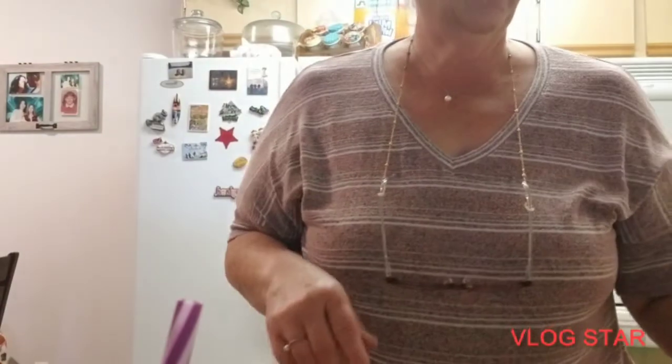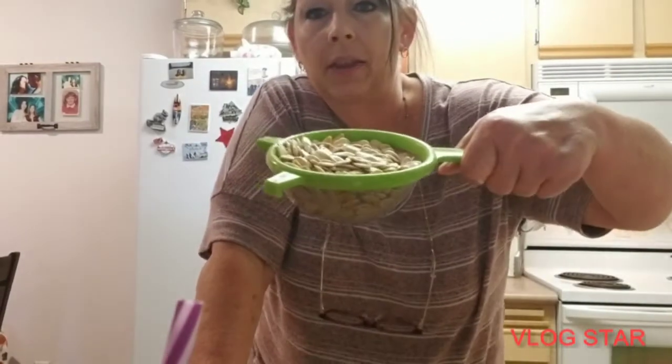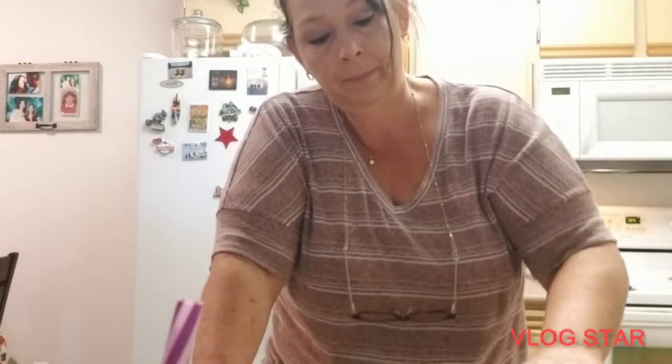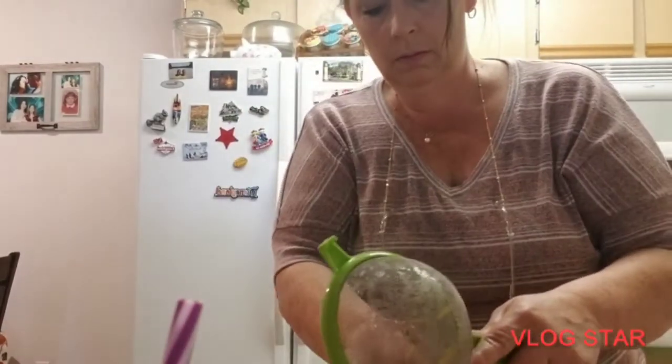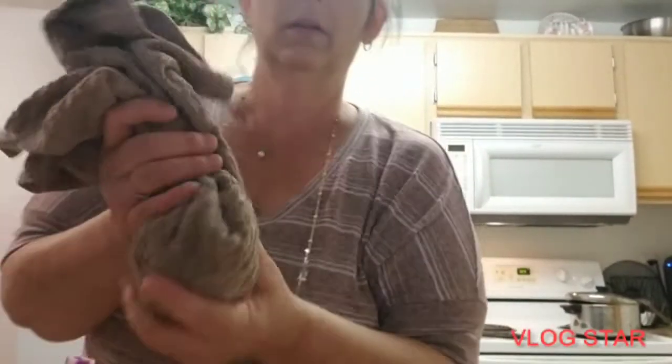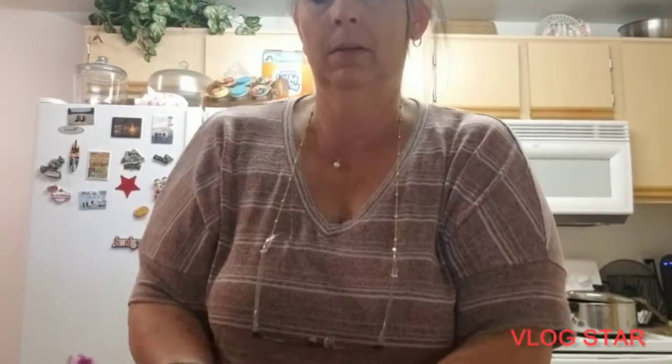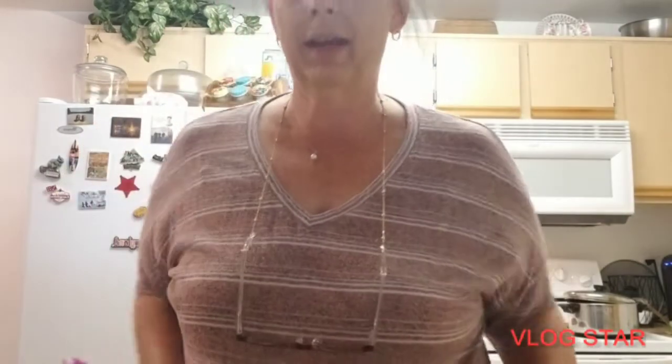All right, so out of that whole pumpkin, that's the seeds I got. I'm gonna lay them down on a towel and dry them as much as I can — just fold this over and get as much liquid out as possible. I want to get as much water out as possible, and now I'm gonna start on my stuffing — I'll be right back.